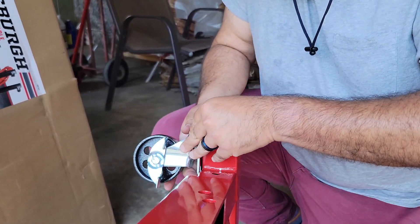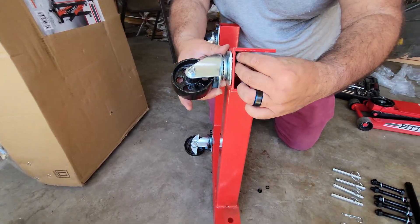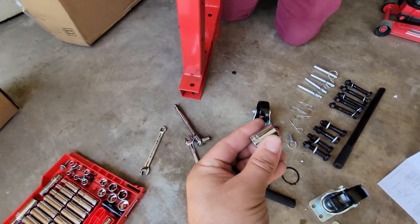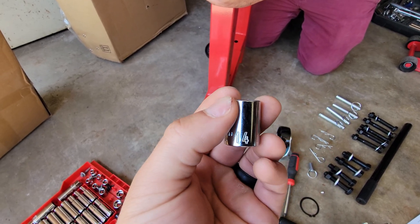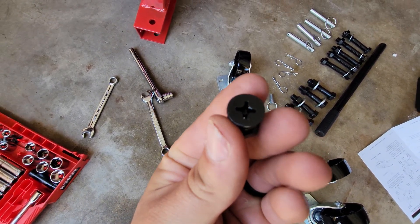We're doing the top two first and then the bottom two. Next are the middle casters — they'll be the smaller wheels of the six — and you're gonna need a 14 and a Phillips to tighten that.